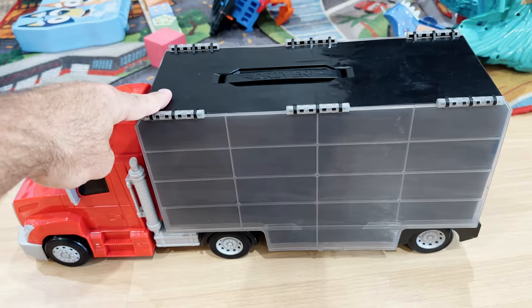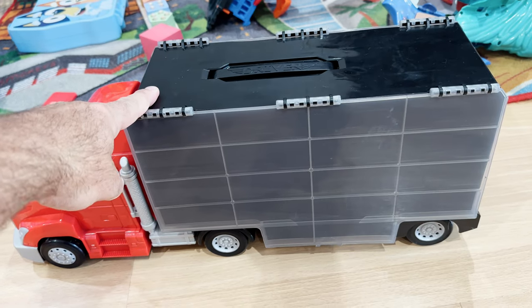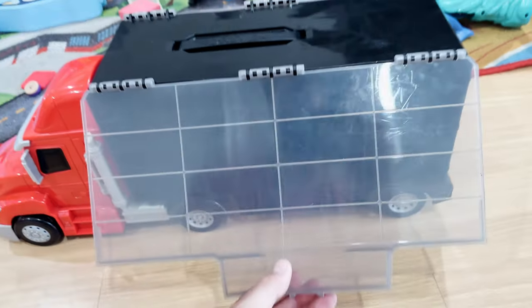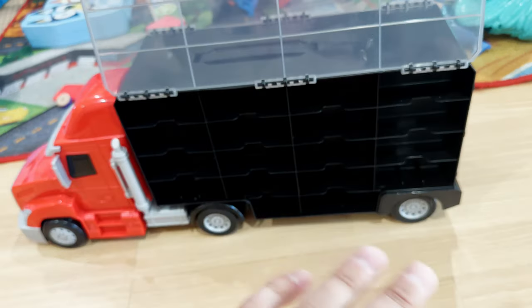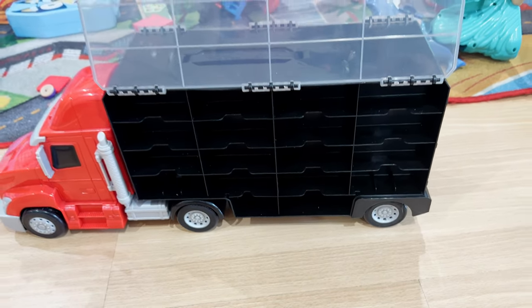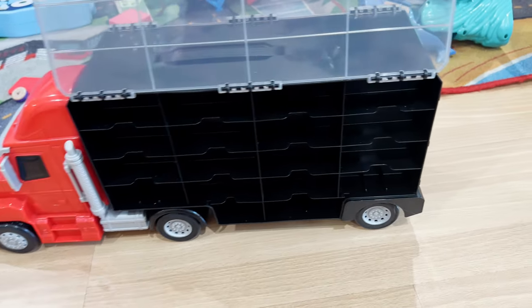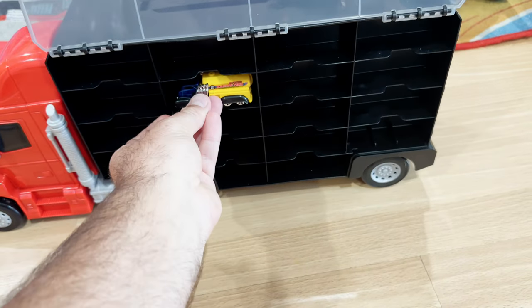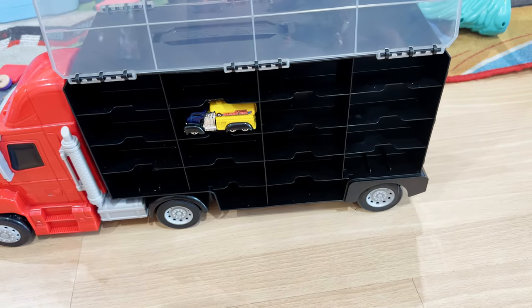I don't recommend riding this thing, but my kids do regularly sit on it and scoot it across the floor and we haven't had any issue with it. The best part about it is all the room for storage — you have it on both sides and you're able to store about 34 cars. You can see that they easily slide in and then stay nice in their spot.